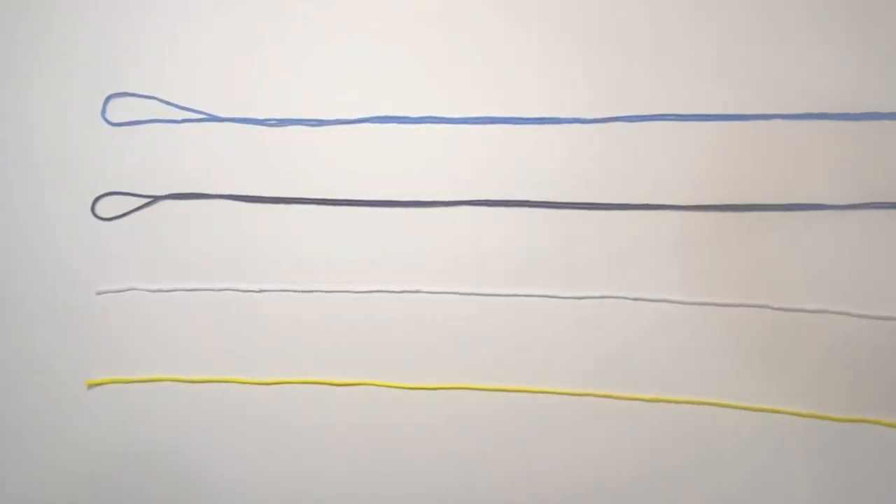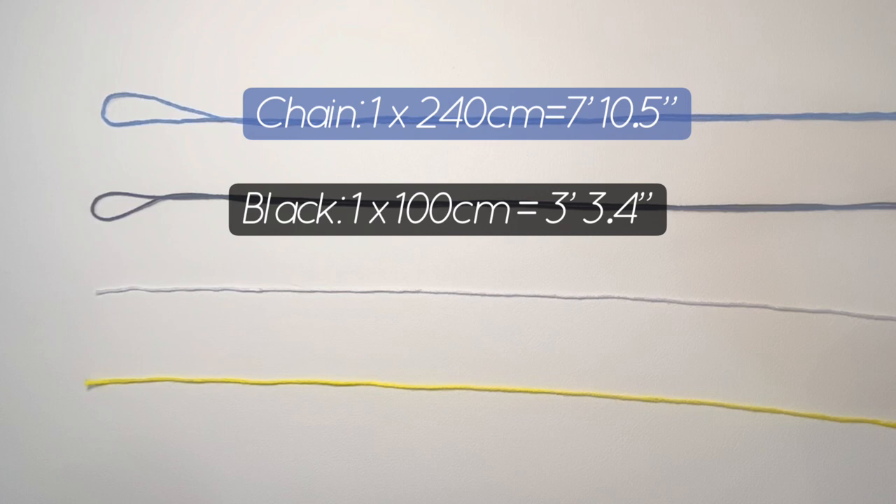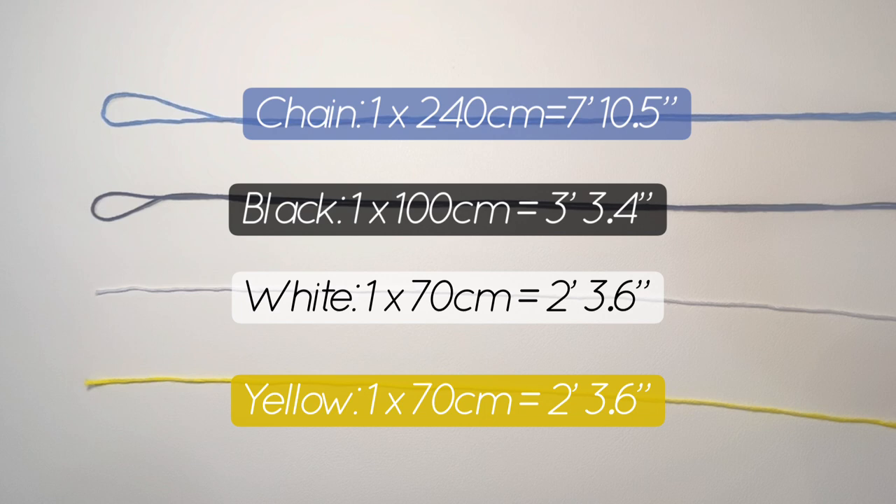To make this bracelet we need four strings. The longest one, which we use for the chain — here we use blue — we need 240 centimeters or seven feet ten point five inches. For the black one we need 100 centimeters or three feet three point four inches. For white and yellow we need the same length, which is 70 centimeters or two feet three point six inches.